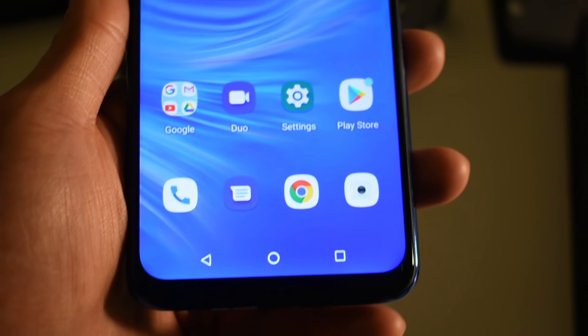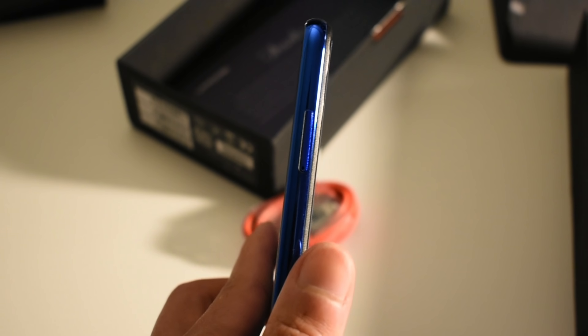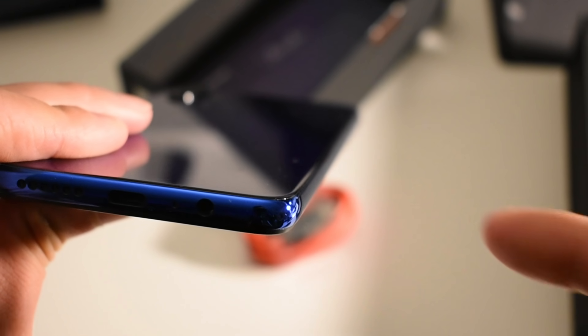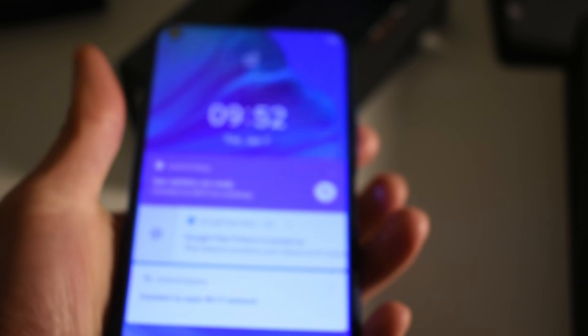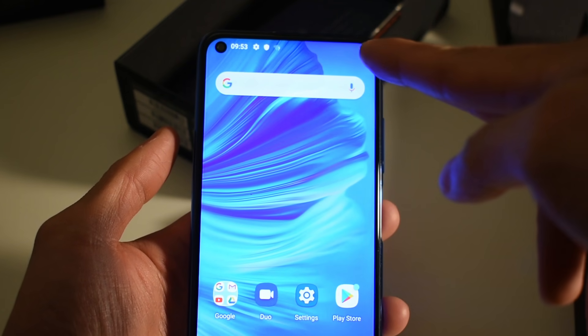Everything on the bezel looks good. The bezel and chin are really slim, as advertised. It is on the thicker side though — maybe just the way they did the corners, how flat it is. So the way they did it is pretty flat instead of having more of a curved feel. When you hold the phone from the back, it feels like it's a lot wider. Comparing to the Power 3, but obviously this phone is bigger with the 6.53-inch diagonal display.